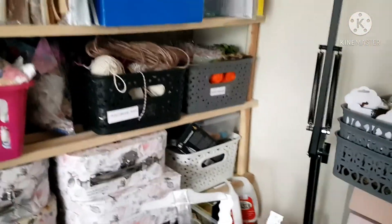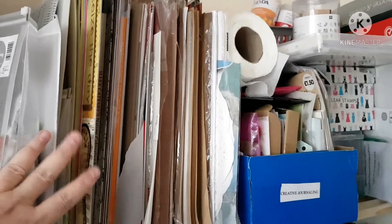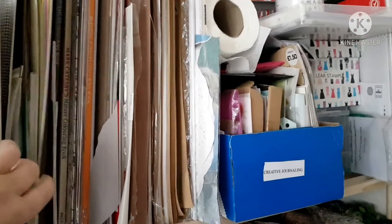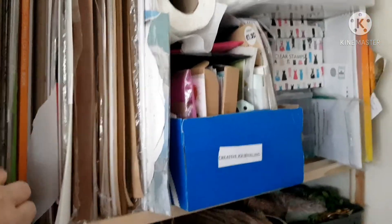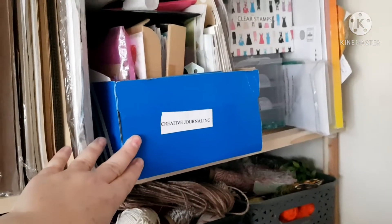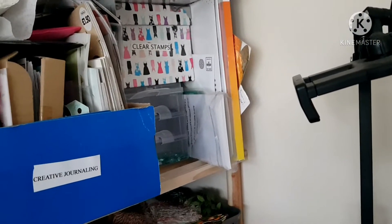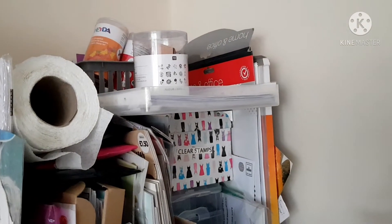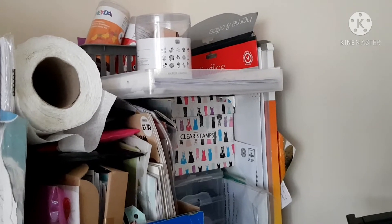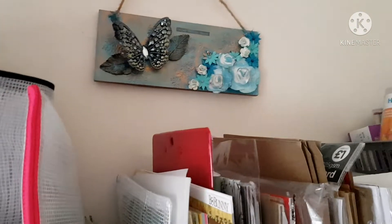Moving around is my second shelving unit. On the top this is all things I use a lot — craft paper, napkins, serviettes, different bits I use all the time. That box is my creative journaling box that I use if I fancy doing a bit of journaling. On the end I've got some clear stamps, and I think that little drawer cabinet has sequins. Up the top there are some peg stamps and laminator pouches.